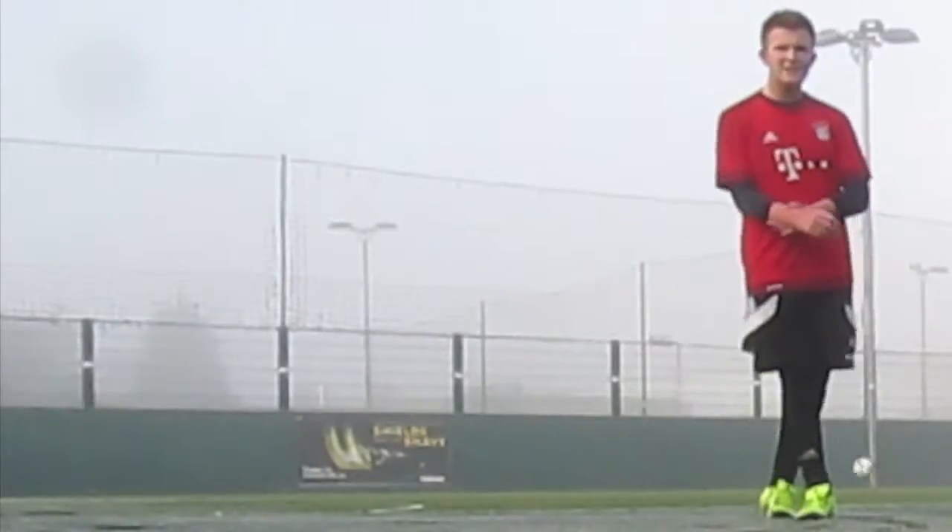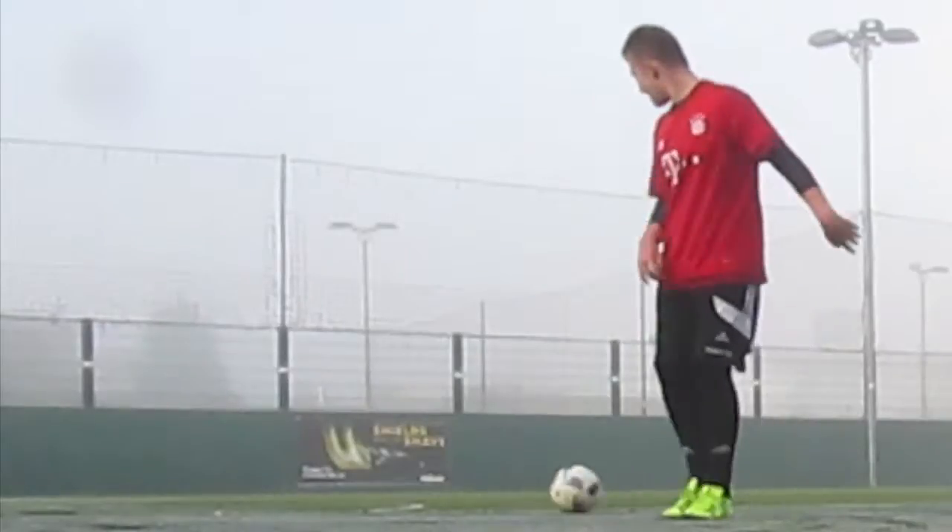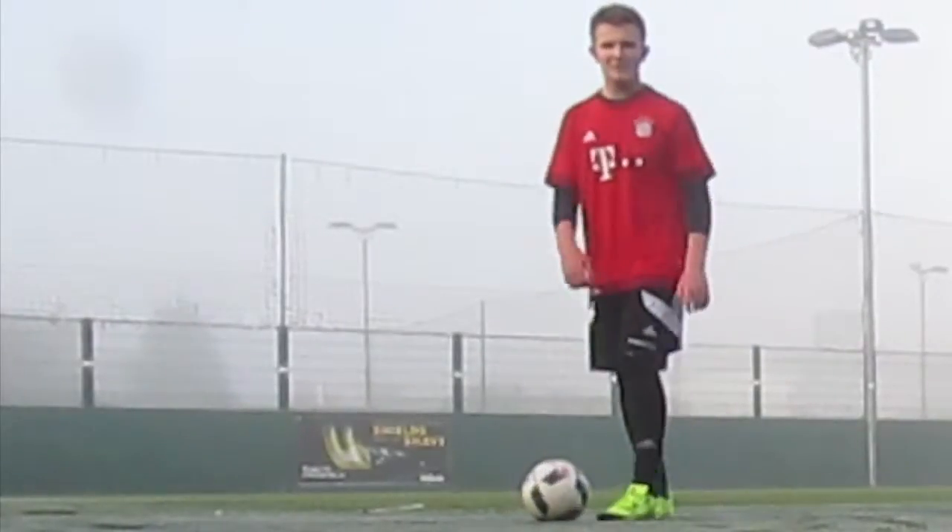So guys, this is the long range passing test and let's see what my long range passing looks like.